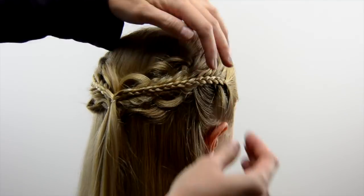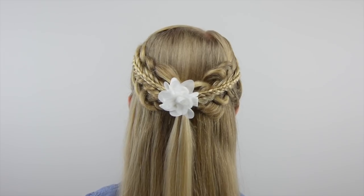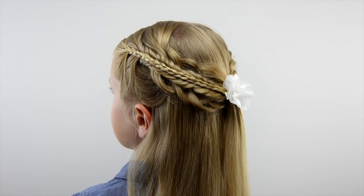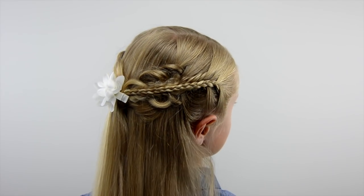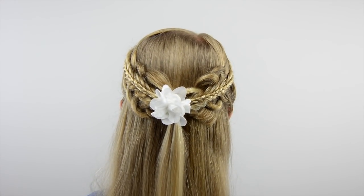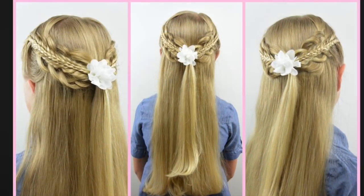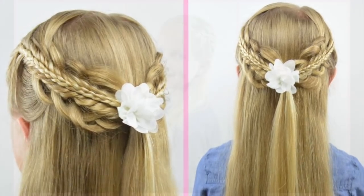Here's a final look at the hairstyle. We added a pretty little flower clip to cover up the elastics, and this is the final product — so very pretty. You could curl the hair down below to make it even fancier, and here are some pictures of the final product. Thanks for watching, please subscribe, let us know what you think, and we will see you next time. Bye-bye.